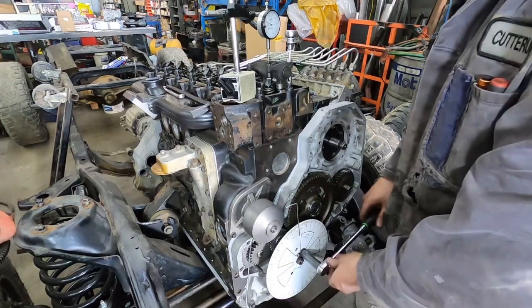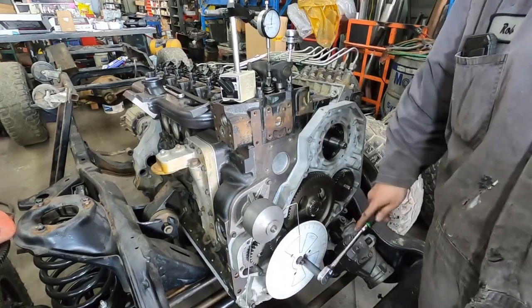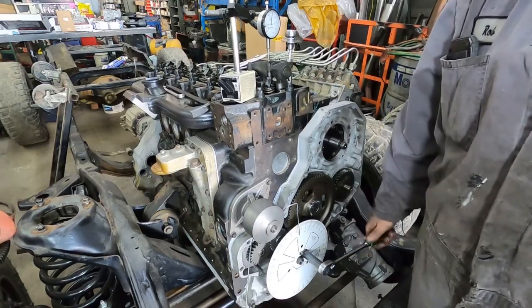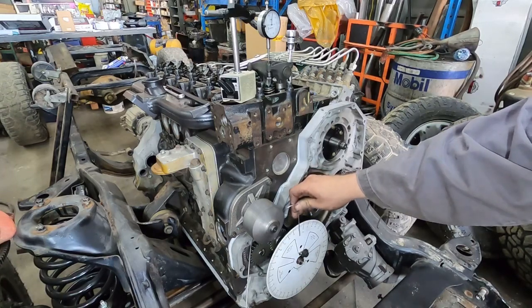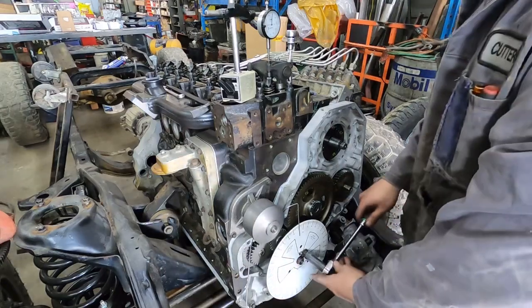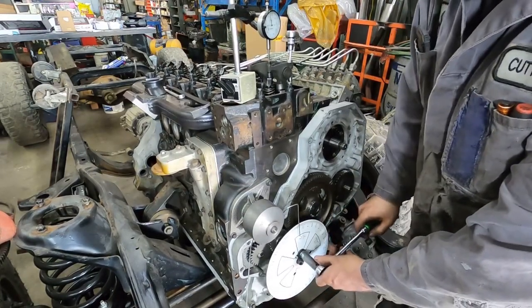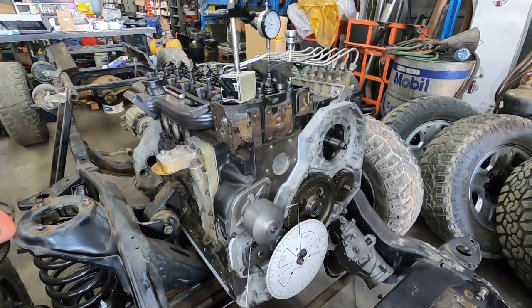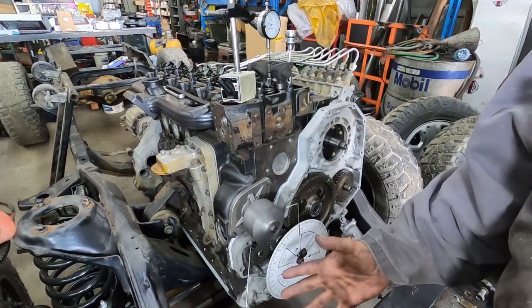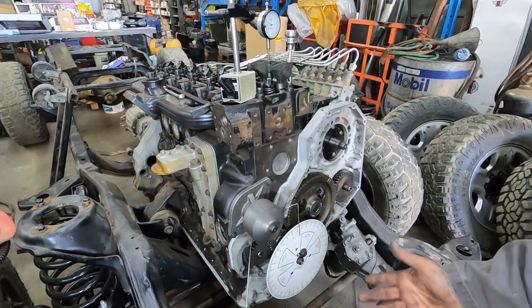If you're using a pointer like this, you can shimmy it over just a little bit. Come around and do the same thing on this side and double-check to make sure you're touching. Almost perfect. One more time just for good measure, make sure we're the same on both sides. Perfect. So now we know that in between ten and a half and ten and a half — that's our zero, which is going to be top dead center.